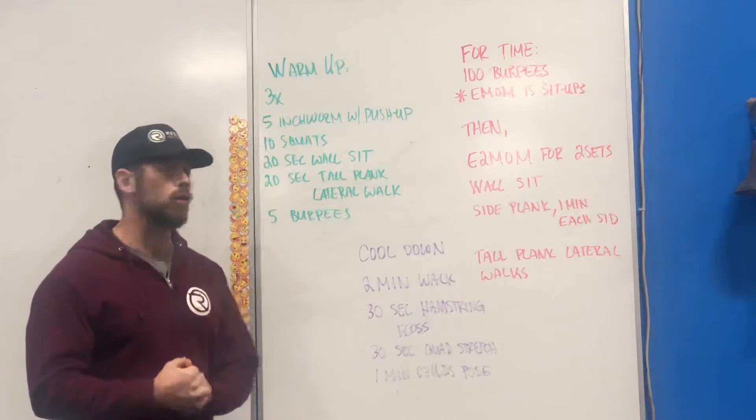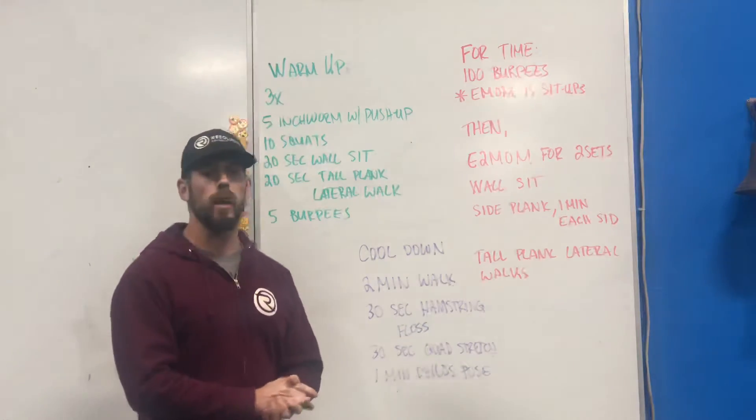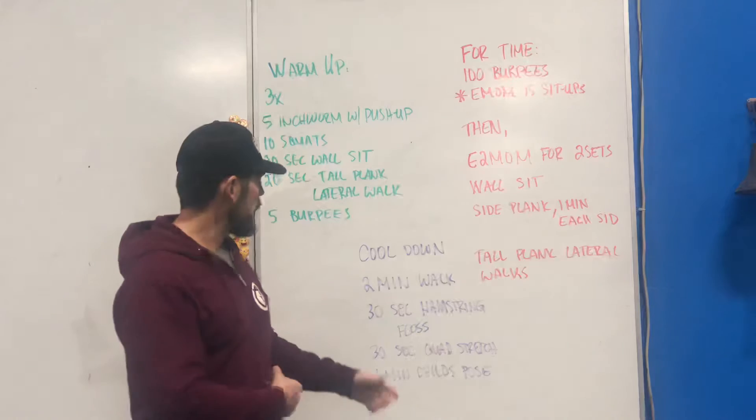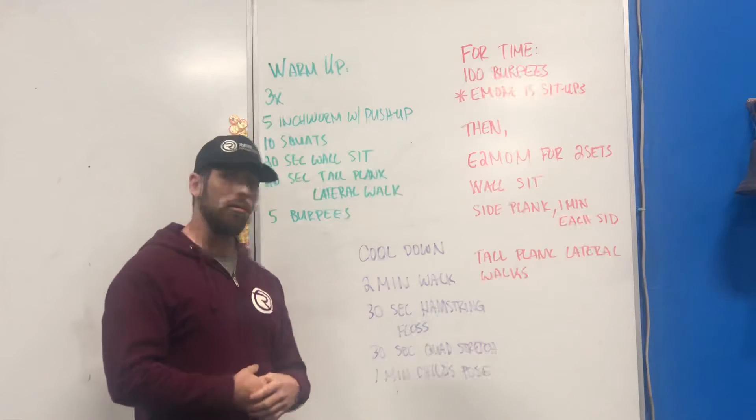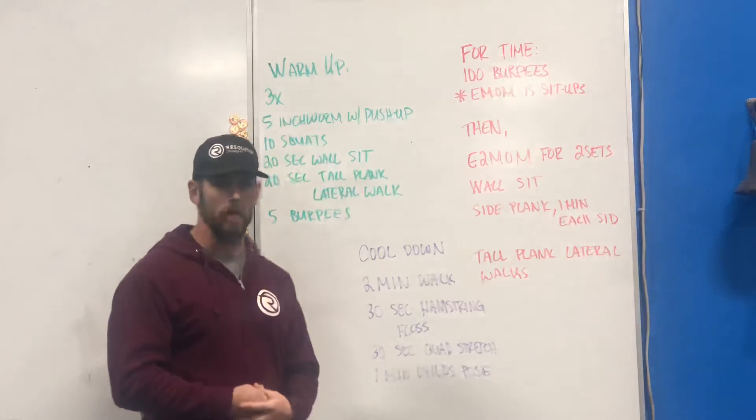Now we're going to move on to our cool-down. We're looking at a two-minute walk — head out down the street for a minute, a minute back. Then you're going to go into a little bit of hamstring flossing, a quad stretch, and then a child's pose.